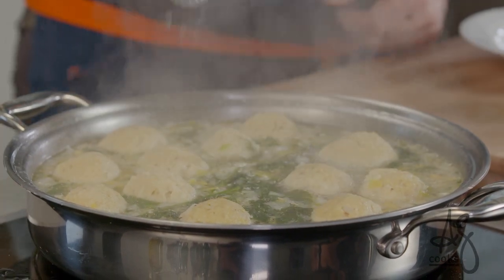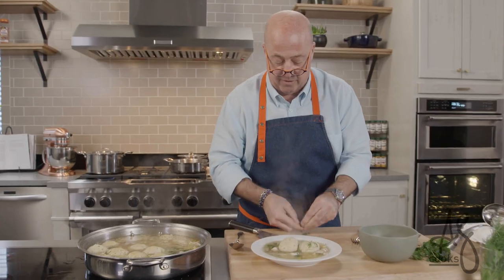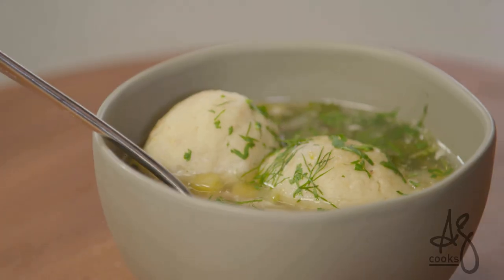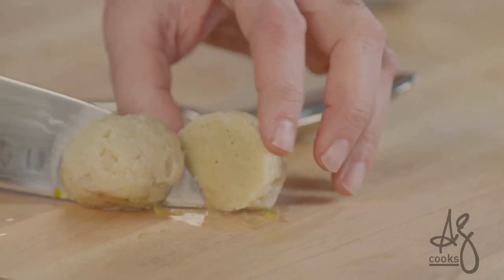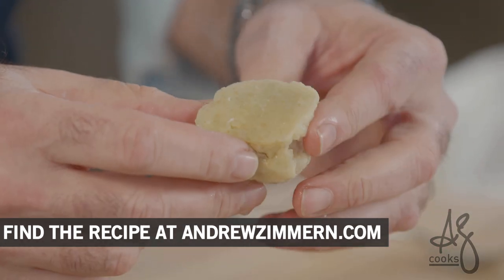Told you those would double in size. Shallow bowl, New York Jewish deli style — I'm kind of a two-ball person. A little bit of dill and some leftover parsley. Let me show you what this presentation can look like — sometimes nice in a larger, deeper bowl. Look at how perfect those are, how light they are. That air that's still in there is why they float, and quite frankly is why you can just eat 400 of these.